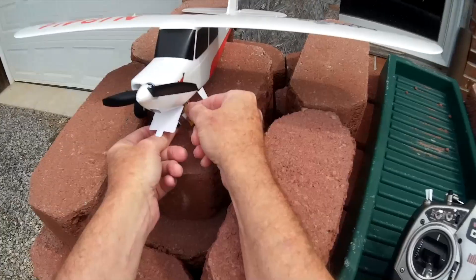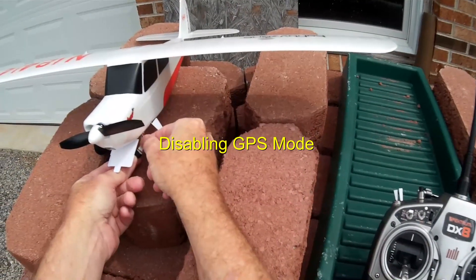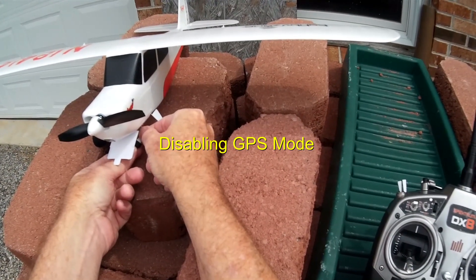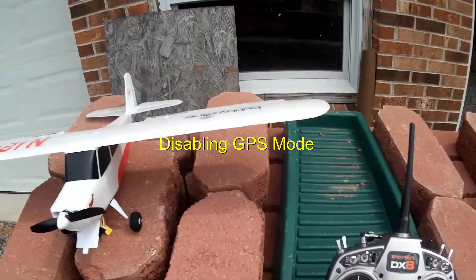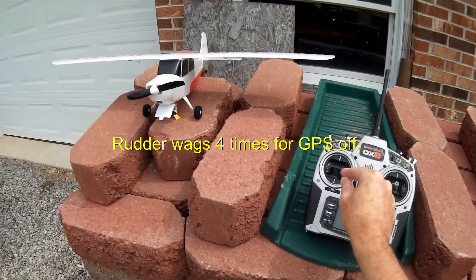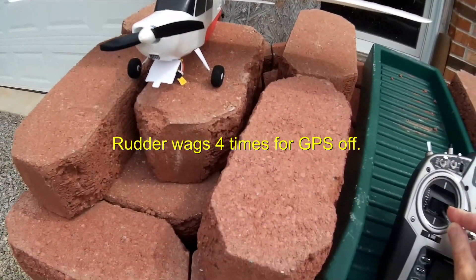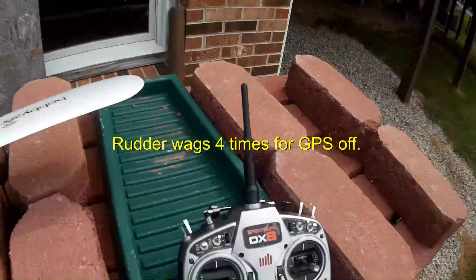Turn off those features. So to turn the GPS mode off, you plug in the battery, and then right away move the stick over on your radio and hold it. Like that. And then you'll see the tail there wagging four times. That means GPS mode is off. So that's all there is to it.